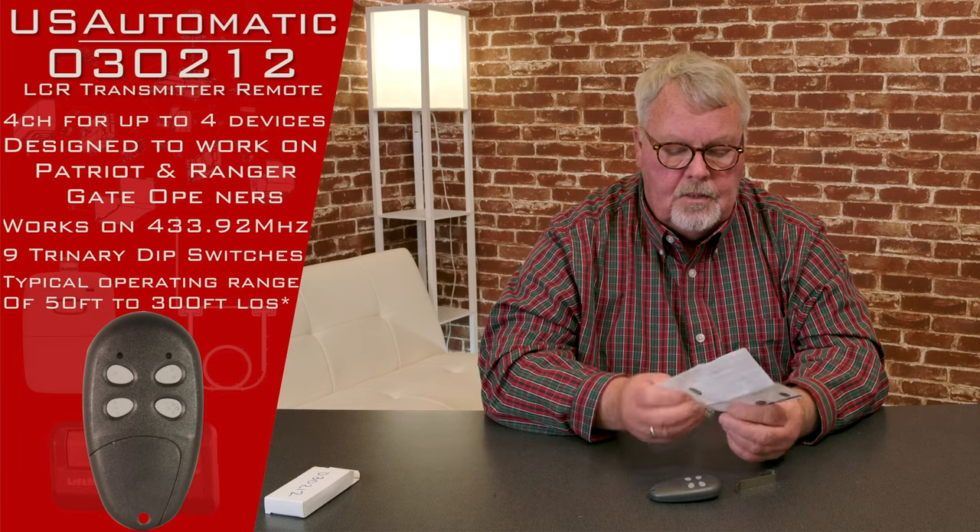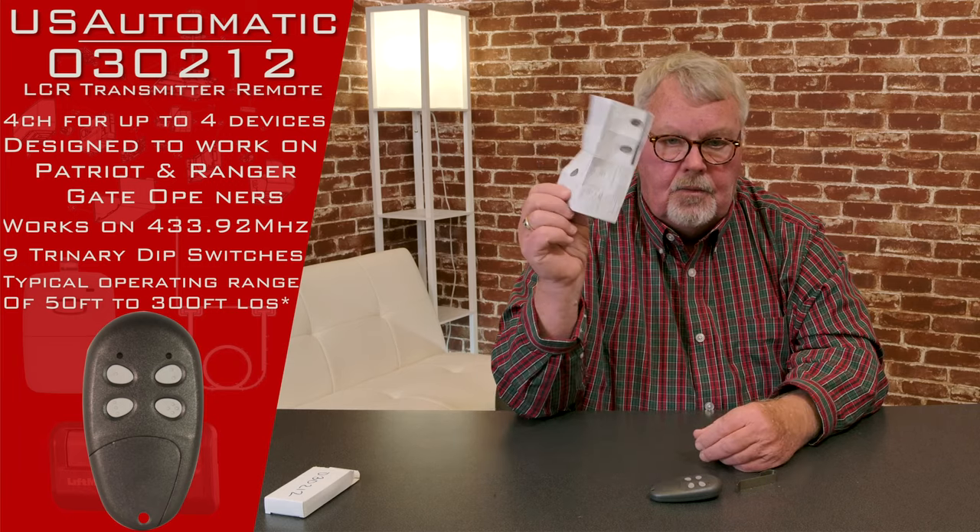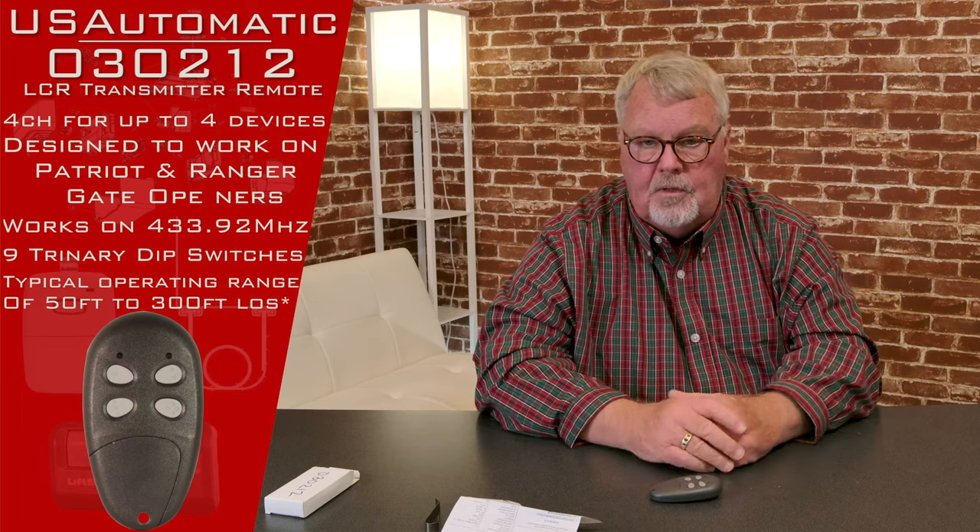One of the most important things to enlighten you on is this little piece of paper here — this is really important. These are the directions, and I would highly advise you to sit down, open them up, and read them, because they're going to tell you everything you need to know to put this to work.